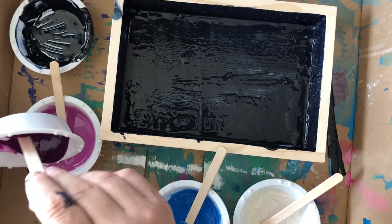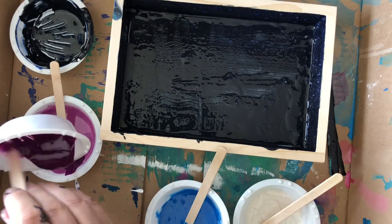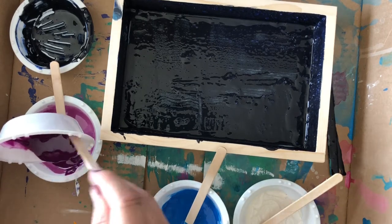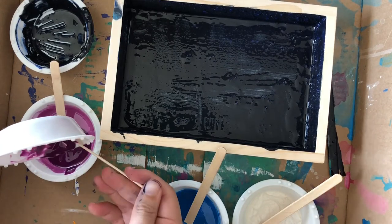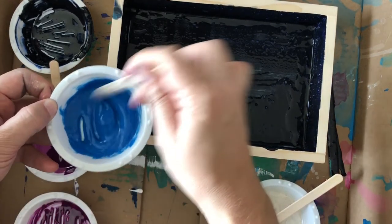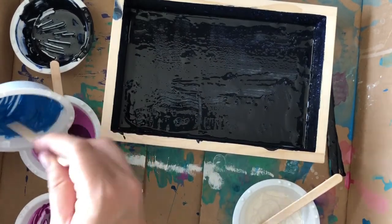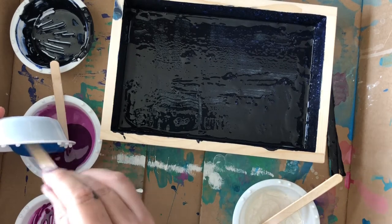Watch, because now what I'm going to do is what's known as a dirty pour, and this is the best way to get the results. You can see me scraping this paint right into the other color of paint, which seems crazy — it seems like they're going to mix and not be cool. They will be, I promise. I always give it a quick stir right before I go, just because I want to make sure everything is really well mixed. That is very important.